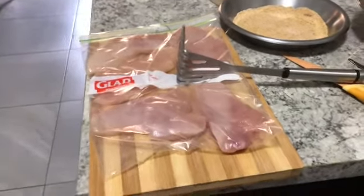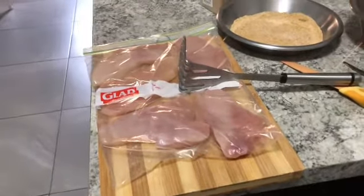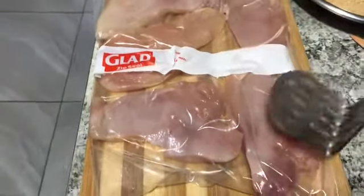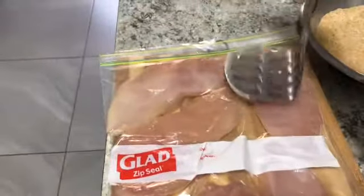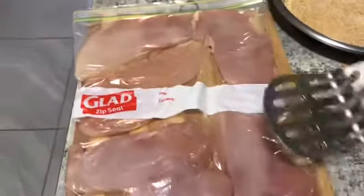Good afternoon. I am going to make my own crumbed chicken breasts today. I have 5 chicken breasts, put them in a zip-up bag and then I bash them flat with my potato masher. I don't have a mallet to flatten them, so that was the best thing I could think of.